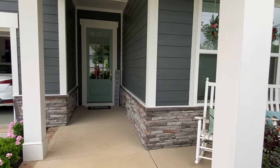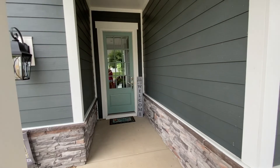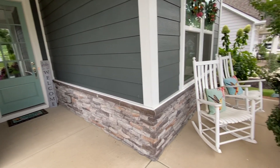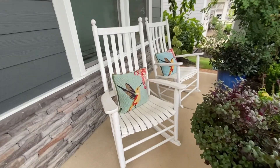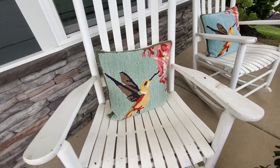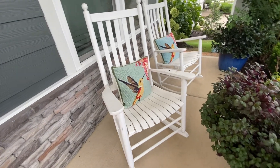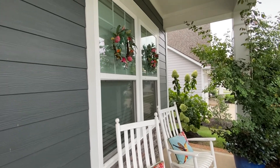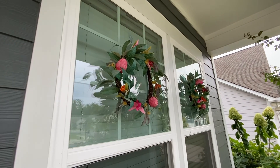There's the front door. Of course I painted this front door to give it some accent as well. And the rocking chairs on the front porch. These hummingbird pillows are made for outdoor. We've had to paint these rocking chairs a couple of times — had them for several years. And then the wreaths — I believe these came from Target a couple of years ago.